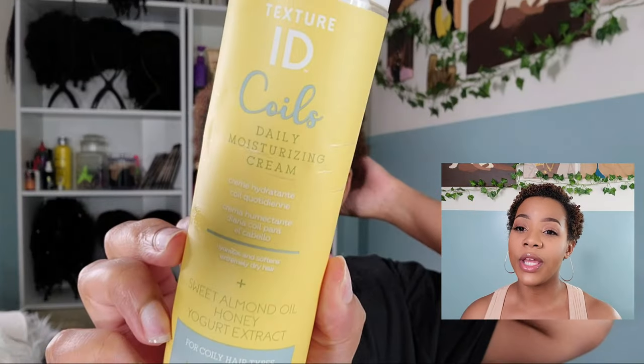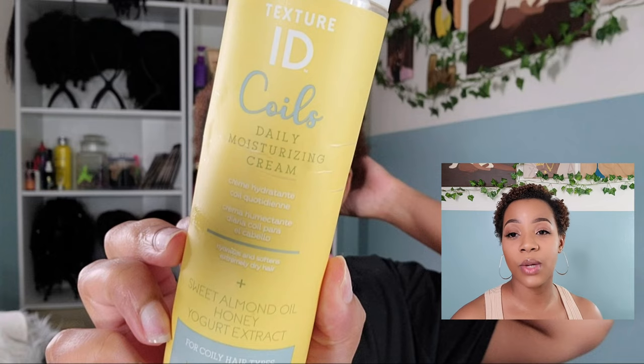I've already washed my hair. It is freshly washed and conditioned using the Texture ID Coils. Then I go in with the daily moisturizing cream, which is pretty much the leave-in conditioner for the Texture ID Coils collection. I use probably about a dollar-size amount on my entire head and I just try to work that in.